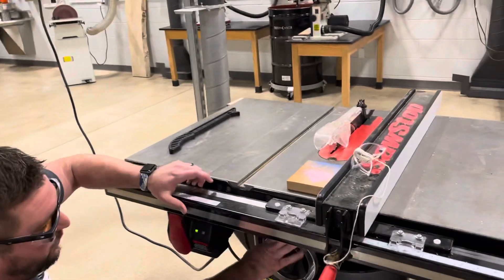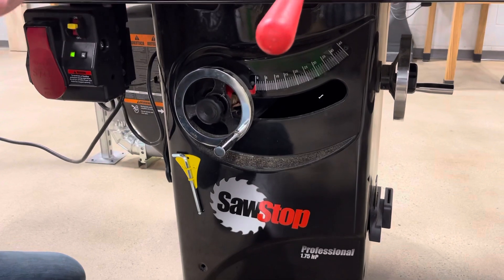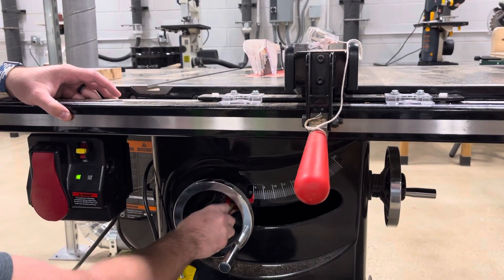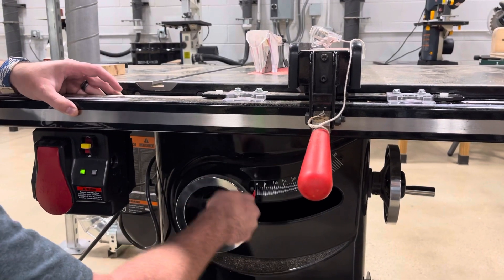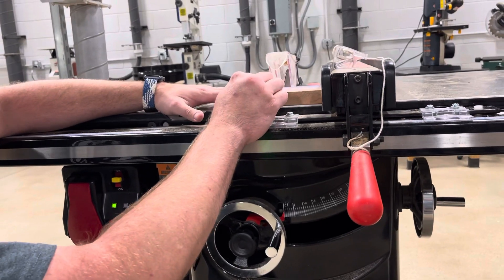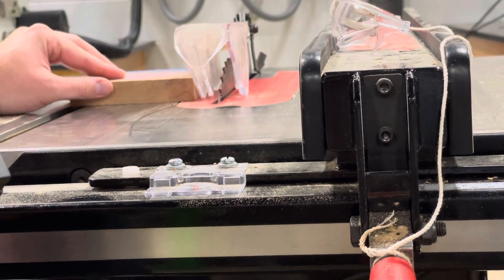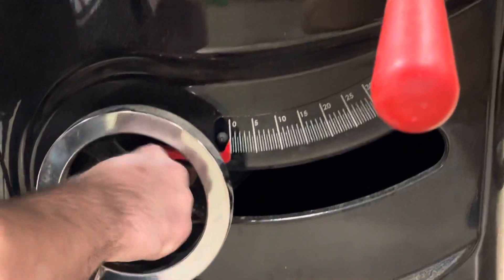Down here we have the blade height hand wheel. This raises and lowers how high up our blade is. To raise the blade, unlock it by unscrewing this and then crank on the hand wheel. Your blade should only be about a quarter of an inch higher than the thickness of the material you're cutting. So in this case I need to lower it right about there, and then lock it back into place.